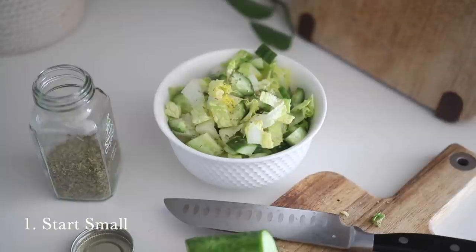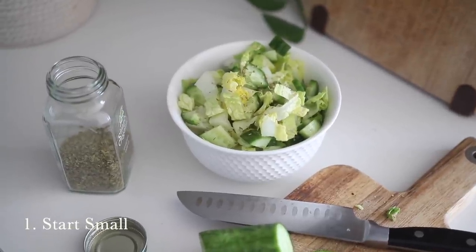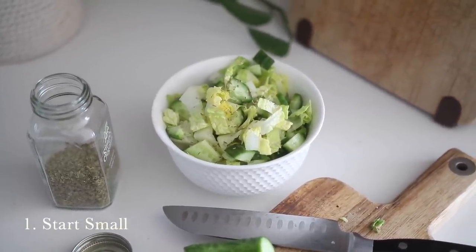Number one is to start small. If you are someone who doesn't eat a ton of greens regularly, the best place to start is to start small. Maybe you're making yourself a sandwich one day and you can add in some romaine lettuce, or switch things up and try something different like baby spinach.